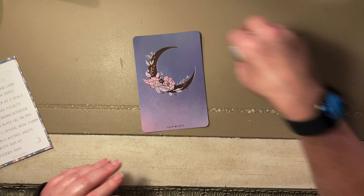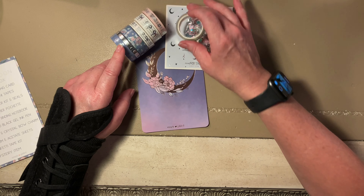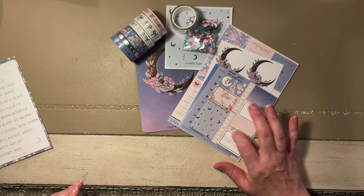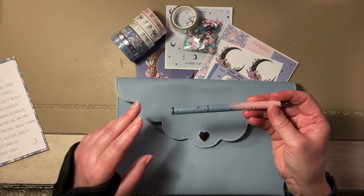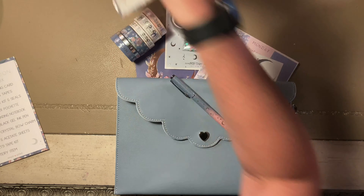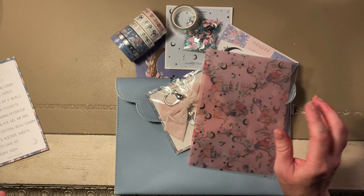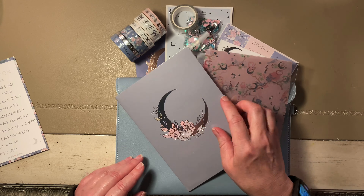Here's your journaling card, here's your designer washi tape, here's your confetti tape and deluxe sticker kit, the vegan leather pochette, the engraved black gel ink pen, velvet and crystal bow charm, vellum and acetate sheets, confetti tape kit, and here's your B6 stitched notebook.